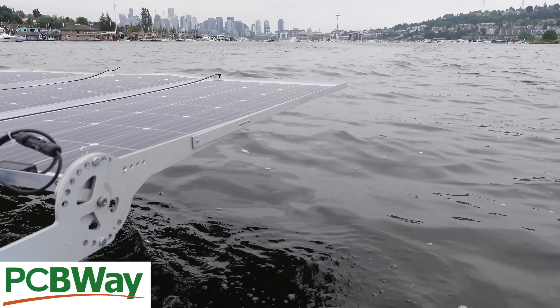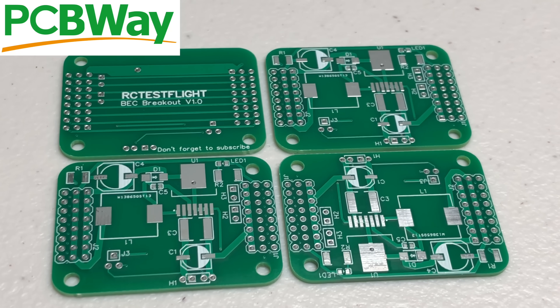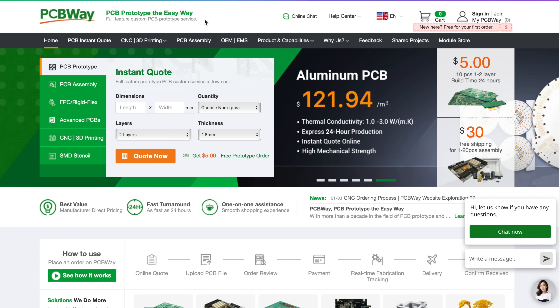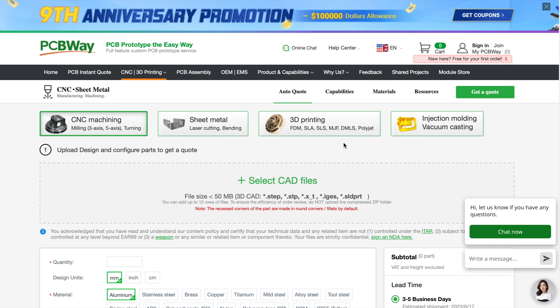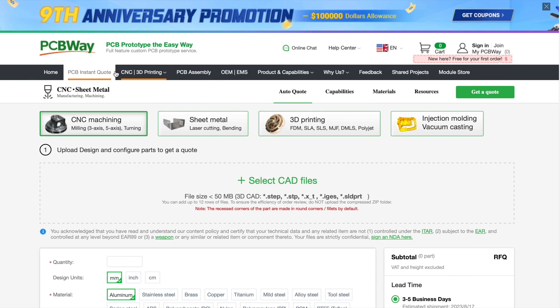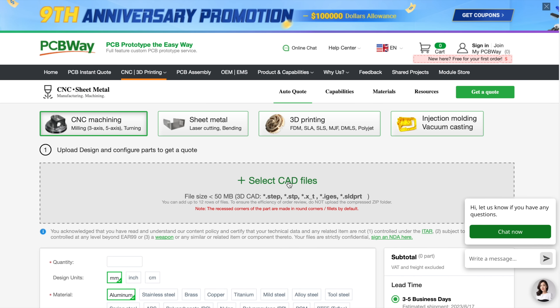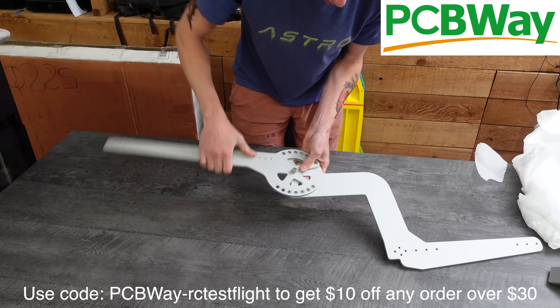The solar panel installation video is coming up next, so stay tuned. PCBWay offers custom full-feature prototype PCB fabrication services at a low cost, along with PCBA component sourcing and assembly services. They also offer 3D printing, injection molding, CNC machining, and sheet metal fabrication. To get these giant CNC brackets made for my solar panels, all I had to do was draw them up in Onshape and send the files to PCBWay. You can easily get a quote by uploading your CAD files — a couple weeks later they showed up at my door and the quality was outstanding. Check out PCBWay at the link in the description.